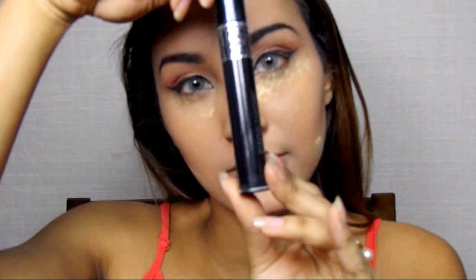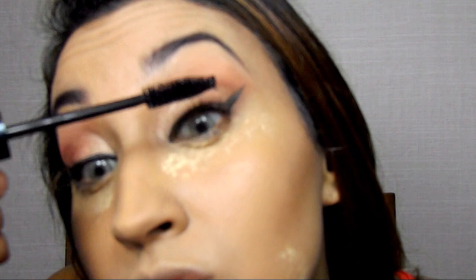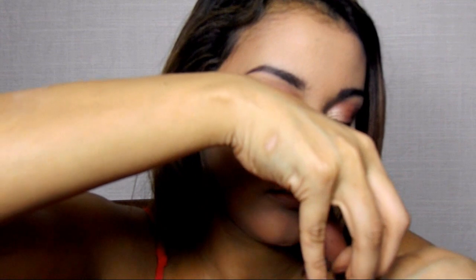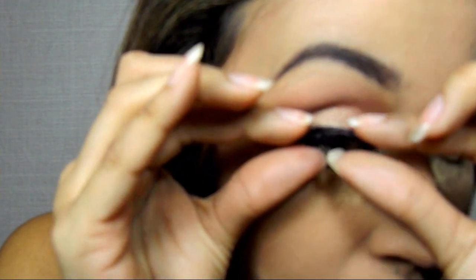Now I'm going into my Dior Show Mascara in black and prepping my lashes for falsies. For my falsies I'm going to use my Christina number 43s — these are my daily lashes. They're super easy to apply, super long and fluttery, but not too much. I have people asking me all the time whether they're my real lashes, which is pretty crazy. I'm using weave glue — I don't recommend it for everybody, but I love it because I know how to take it off with cold cream, wiggling at the baseline so I don't harm my natural lashes. It lasts all day and I'm using Christina number 43s pretty much every day — that's my go-to lash.